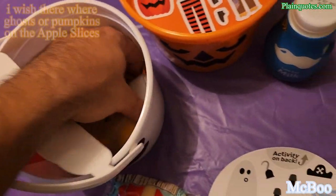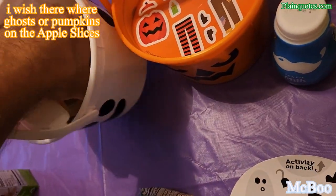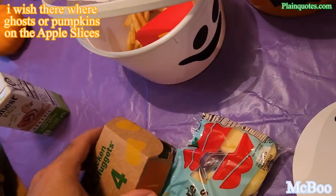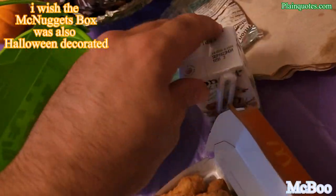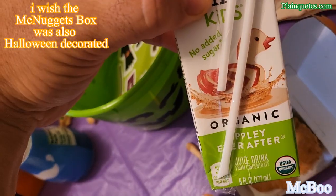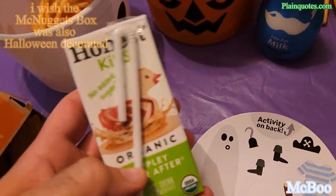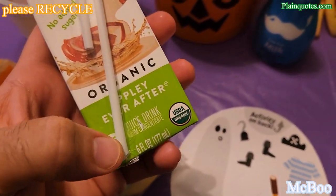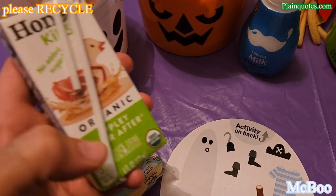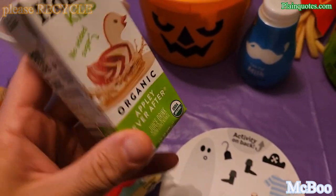Of course, the buffalo sauce — I love it. More chicken nuggets, excellent. I also got apple juice with this one. I just want to remind everyone to recycle everything, especially the straw — this stuff gets in the ocean and it's not safe. Just recycle it.